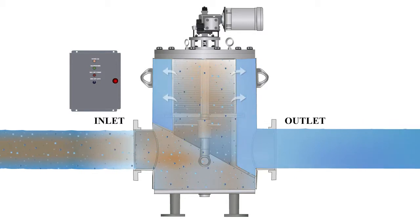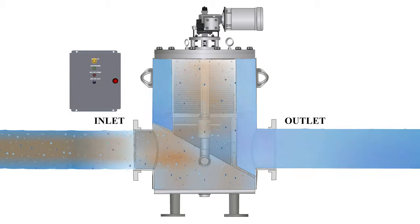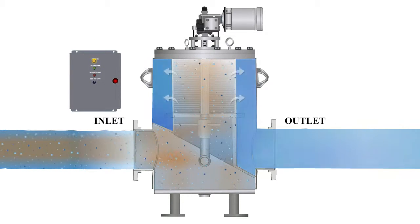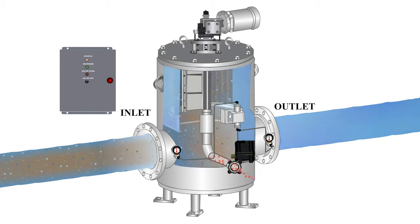When the cleaning cycle is initiated, the control panel energizes the electric motor and the backwash control valve. The electric motor causes the cleaning shaft to rotate and the backwash cleaning arm moves slowly around the inside of the screen.